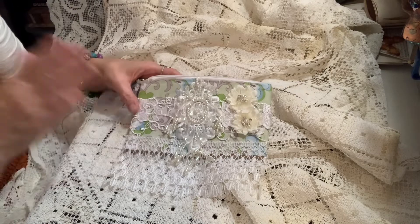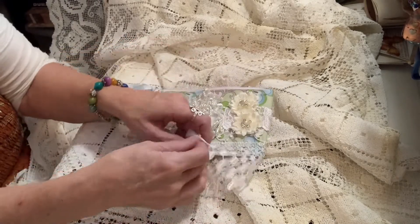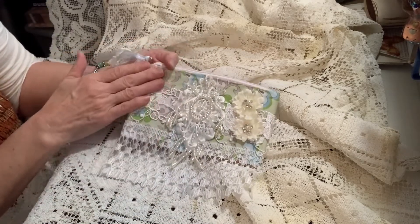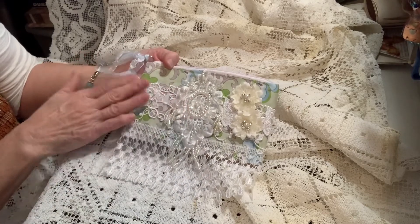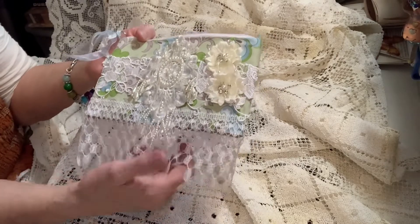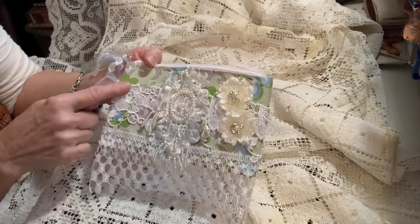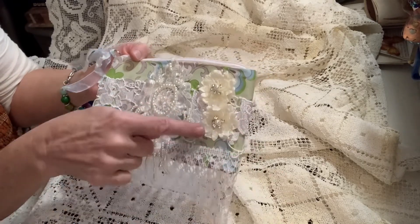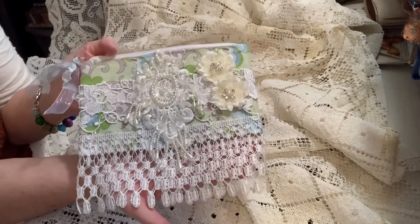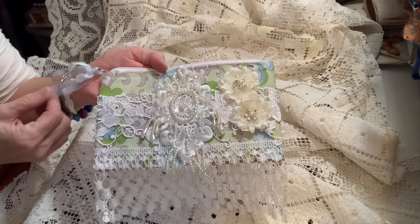I did some little altered zipper bags — they were burlap to start with, and I used some fabric of mine to cover the burlap. Then I used this yummy lace of Kim's, this appliqué, and this lace that runs all the way around, and then these sparkly fabric flowers. It just turned out so sweet — I added some seam binding and a little organza ribbon to the pull.